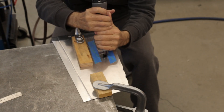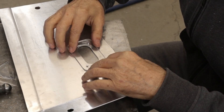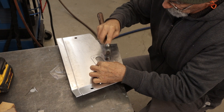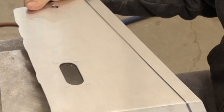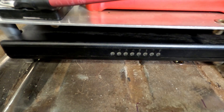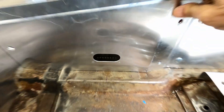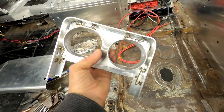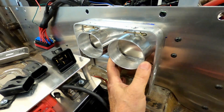The Holley ECU has a row of diagnostic LEDs. Whether they are even necessary to see is debatable, but I'm going to cut a clear viewing port just in case. It looks like I cracked the Lexan, but it's just a sharpie mark. This bit is made to allow wires, cables, and hoses to pass through the engine cover into the tunnel. Later, it will get sleeves to seal the various things passing through.